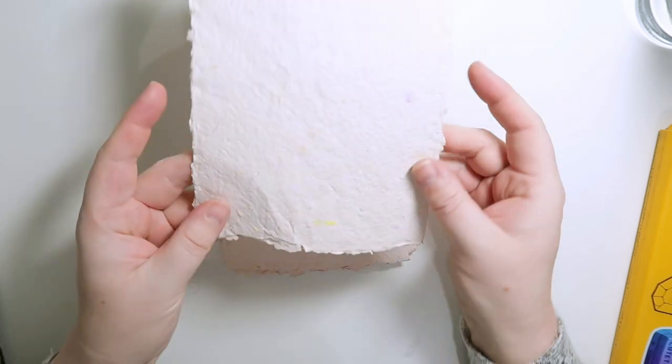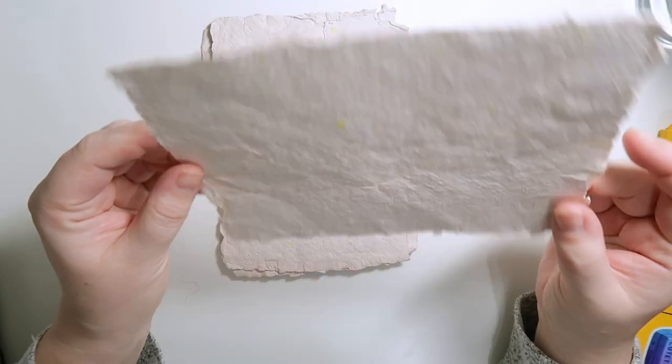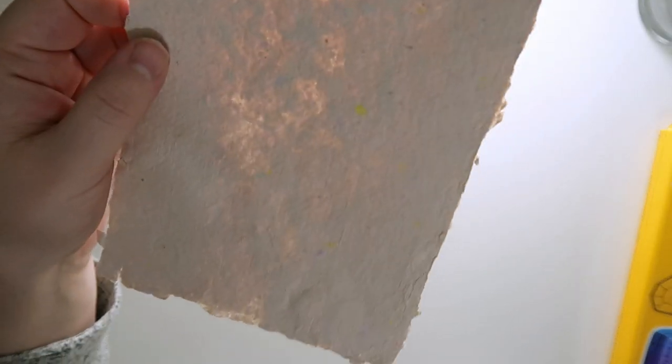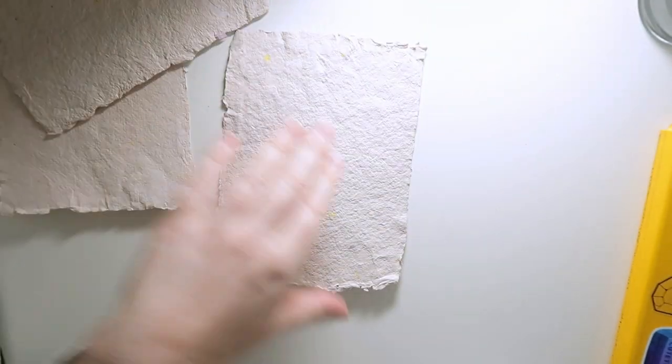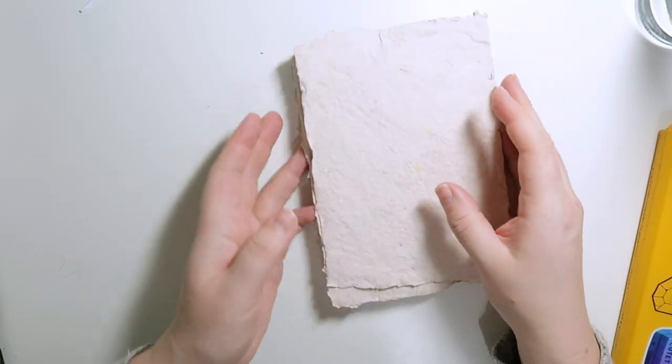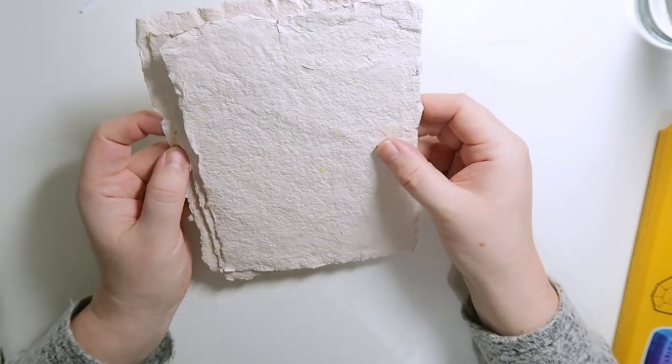They look so flat — look at that! If you hold it up to the light you can see where it's thin and where it's thick, so it's not super even. That one is quite thick. It came out whiter than I thought, which is good because the paper pulp looked quite pink.